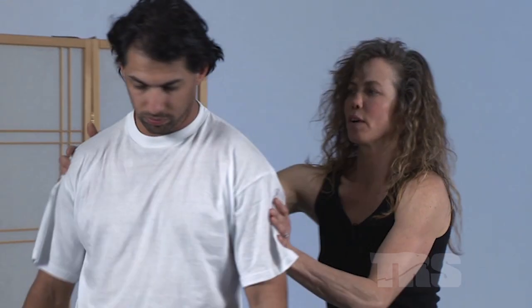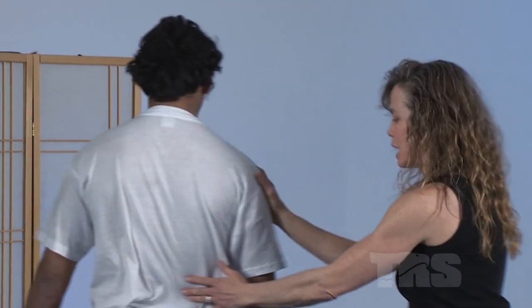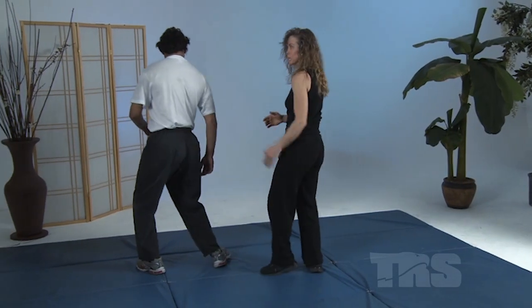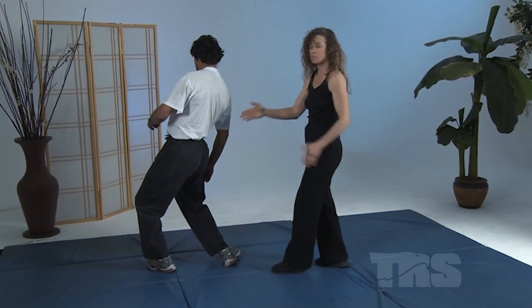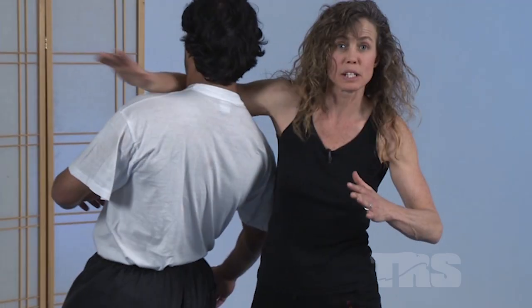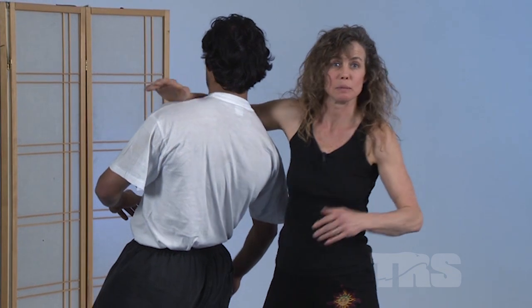Let's talk about this attack. If you'll turn around, Jeff. I attacked Jeff with a sidekick to the side of the knee because I want him to buckle sideways toward me so that I can step down and basically clothesline him by the windpipe and take him down.